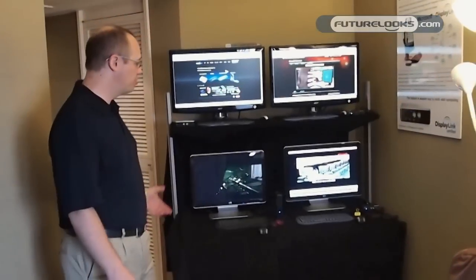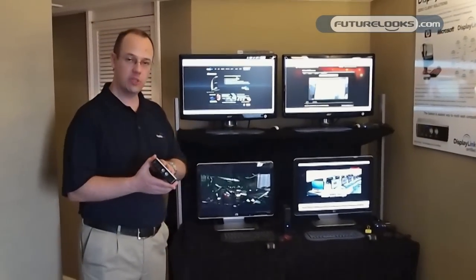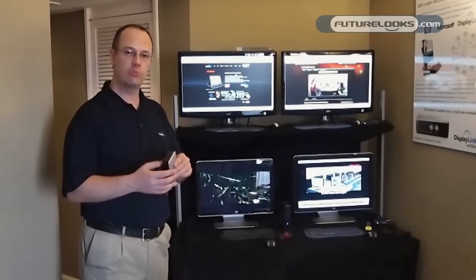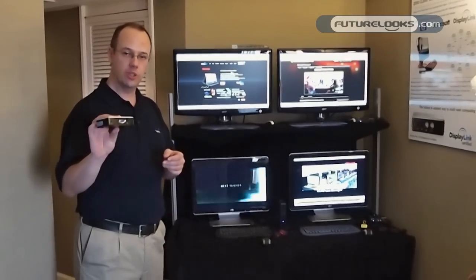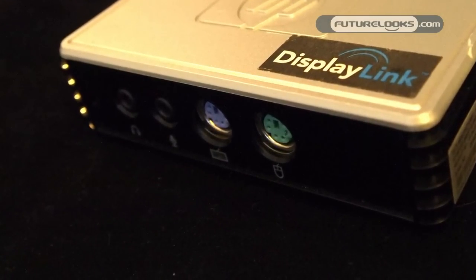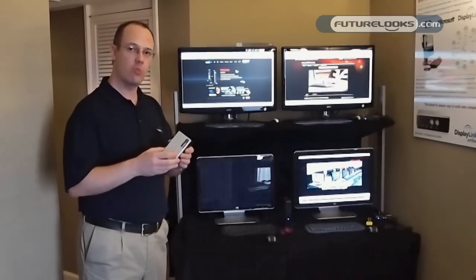Here we are with DisplayLink showing our zero-client technology. This is a technology using our USB 2.0 silicon today, which enables a full client session through our USB 2.0 chips embedded in this device. We call this zero-client because inside there is no hard disk, no memory, no spinning devices, no processor, and no operating system.